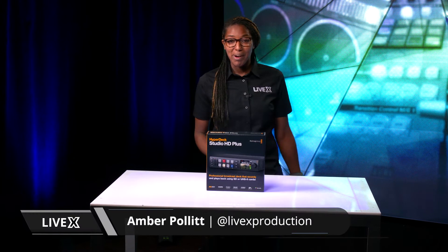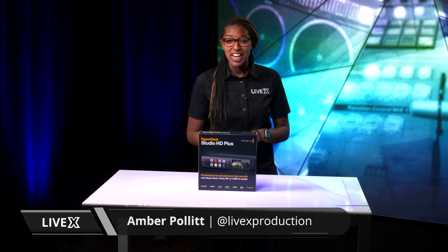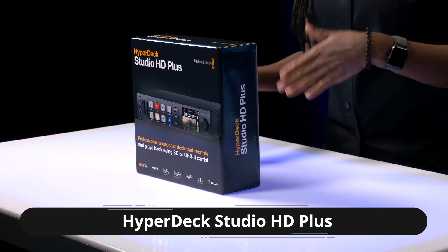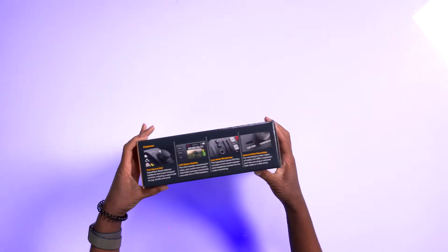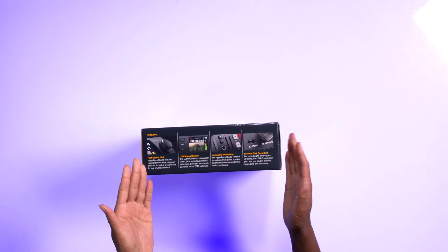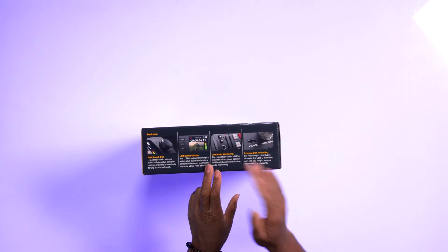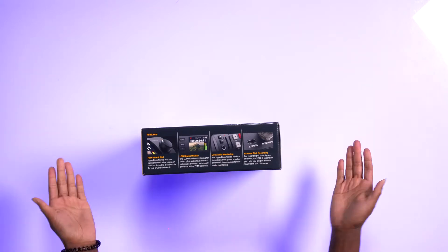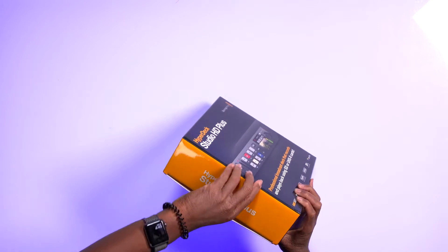Welcome back to another unboxing video. Today we're unboxing the HyperDex Studio HD Plus. We previously did the HD Mini, so let's see what the differences are. On the box we have a fast search dial, LCD status display, live audio monitoring, and external disk recording. Why don't we just take a look inside the box.